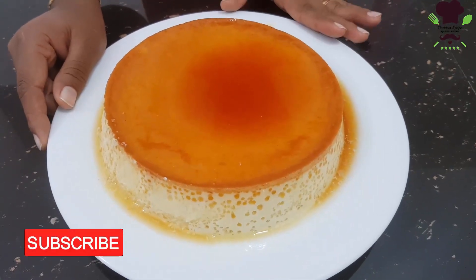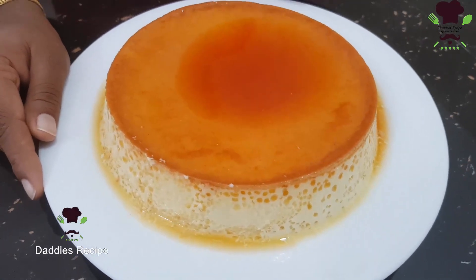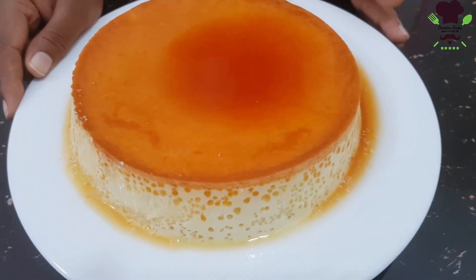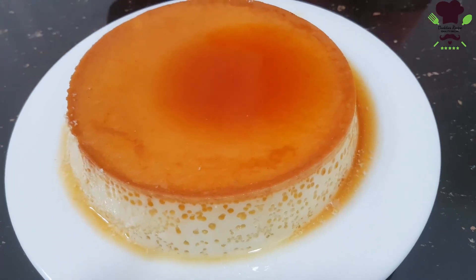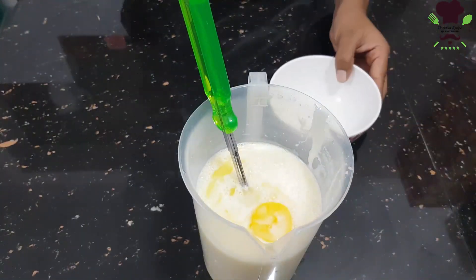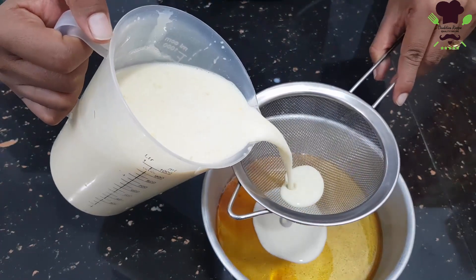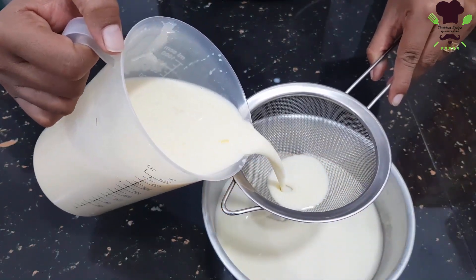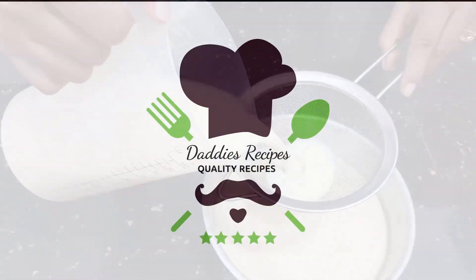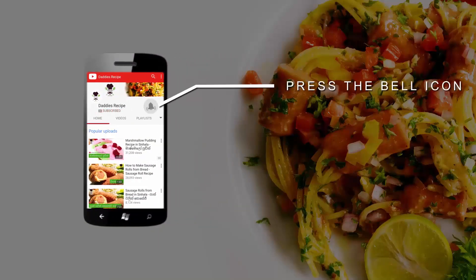In this video, we will introduce the caramel pudding recipe. If you are interested in this video, you will be able to make caramel pudding. Subscribe to our YouTube channel and click on the bell icon to see more updates.